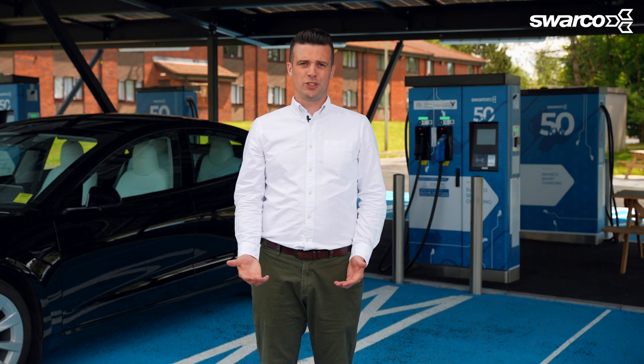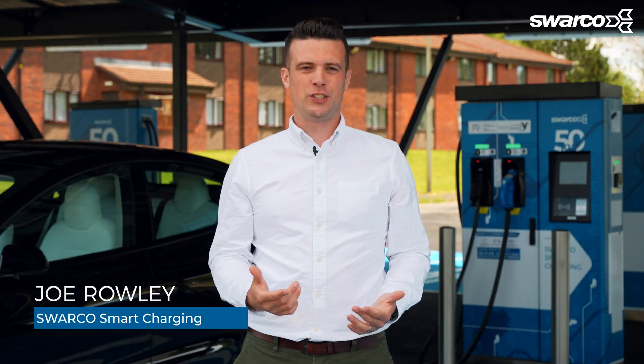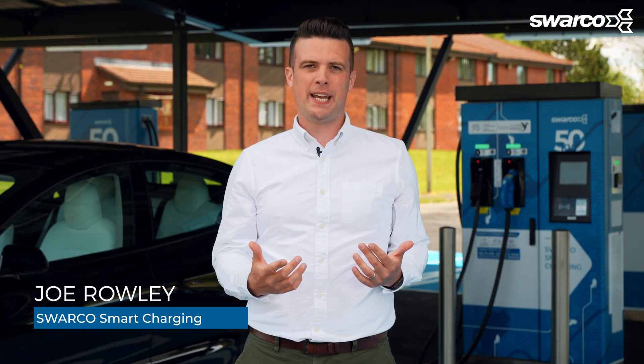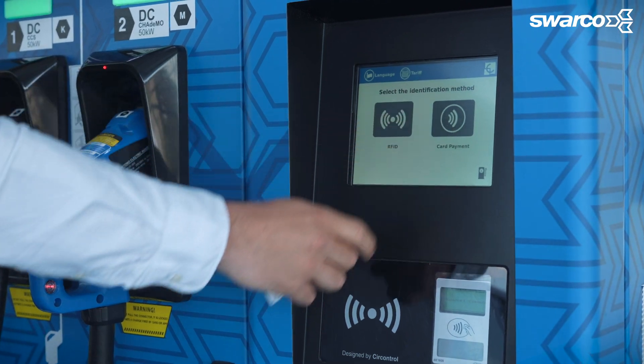Whilst we think the best way to use these chargers is with our app or RFID card, we've made it super easy to use your contactless card, Apple Pay or Google Pay — great if you're in a hurry to get charging. On the touchscreen of the charger, select contactless as your authentication method.